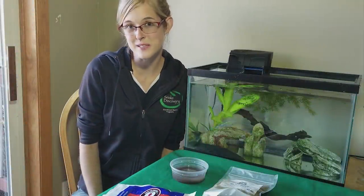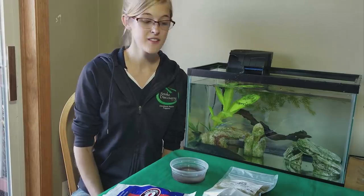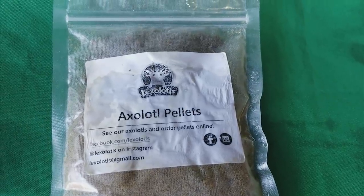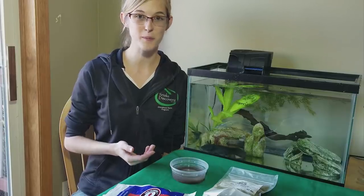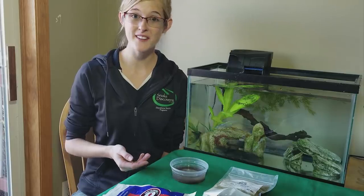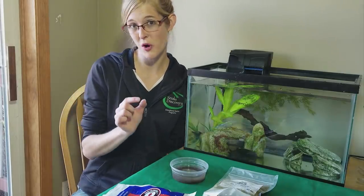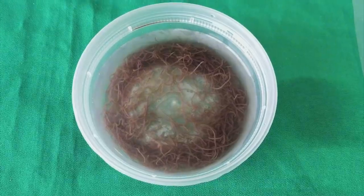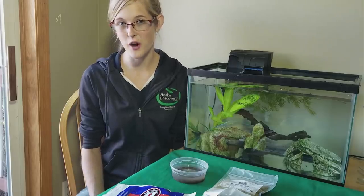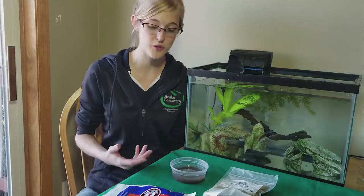Feeding your axolotl is pretty easy because you have several options. Feed them once a day — either sinking pellets (I use the Lexolotls brand), or you can give them a complete diet by feeding them earthworms or cut up pieces of nightcrawlers. For baby axolotls, you can give them very small earthworms or live blackworms. I also recommend giving them a bit of variety by offering treats like frozen bloodworms or frozen brine shrimp.